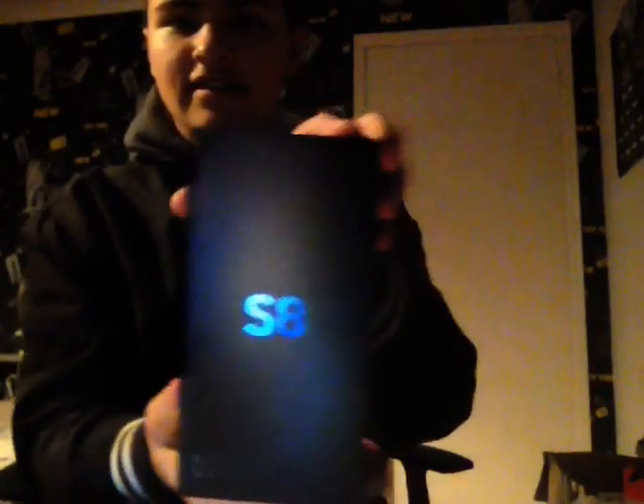Hey, what is happening guys? In today's video, I am going to be unboxing the Samsung Galaxy S8.